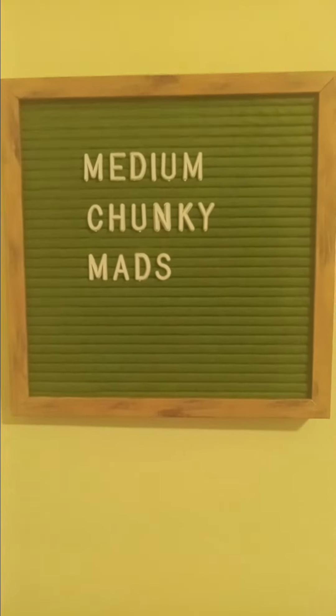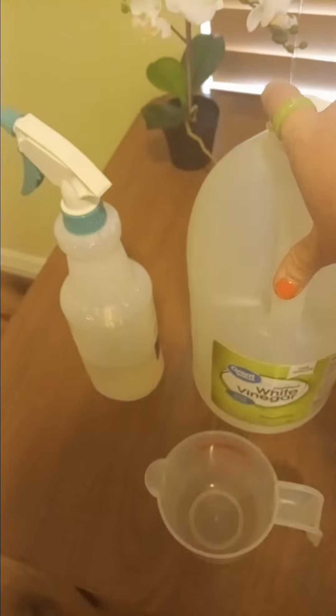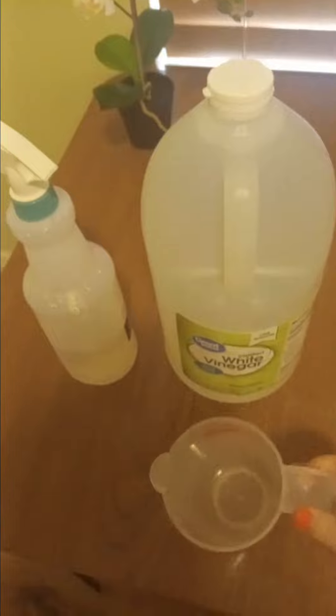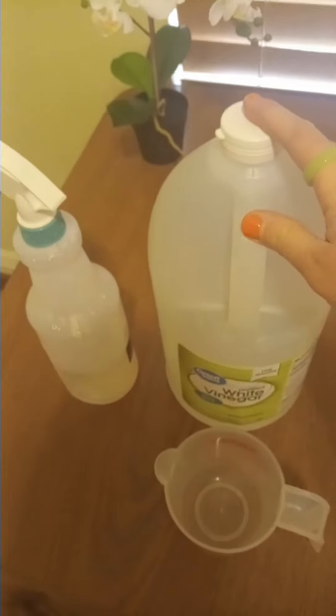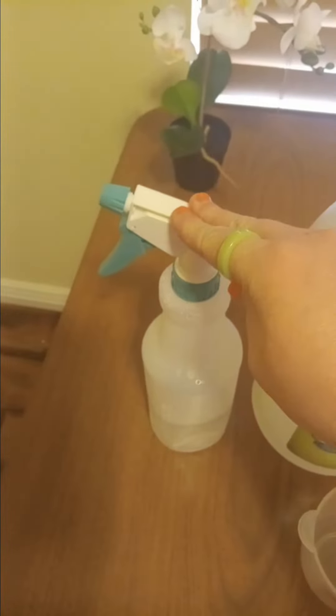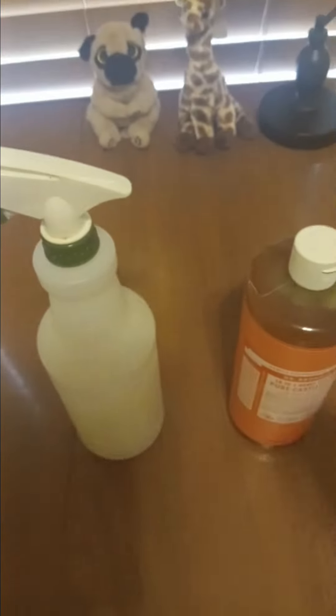This is vegan how to clean your house. So this is vinegar — it's by the pickles at Walmart. I do a cup of this in my laundry, and that's what I use for laundry detergent. You can also put it in a spray bottle and clean your mirrors and your windows with it.